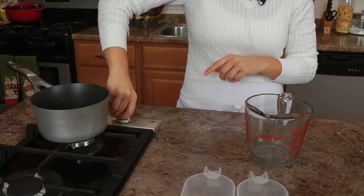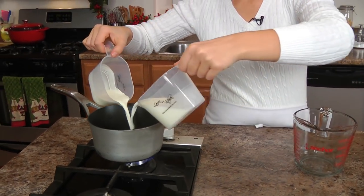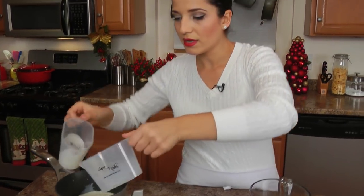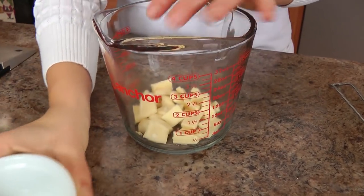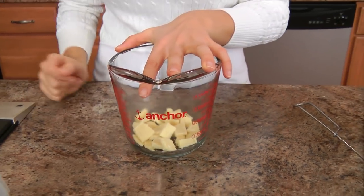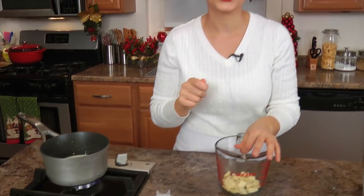Got a small saucepan. I'm going to put in here my cream and my milk, and then I'm going to wait for that to come to a very gentle boil. In the meantime, I'm just taking my white chocolate that I just chopped in small little pieces, and I'm putting that into this container. I'm going to wait for that to come to a slight boil, and then I'll show you the next step.